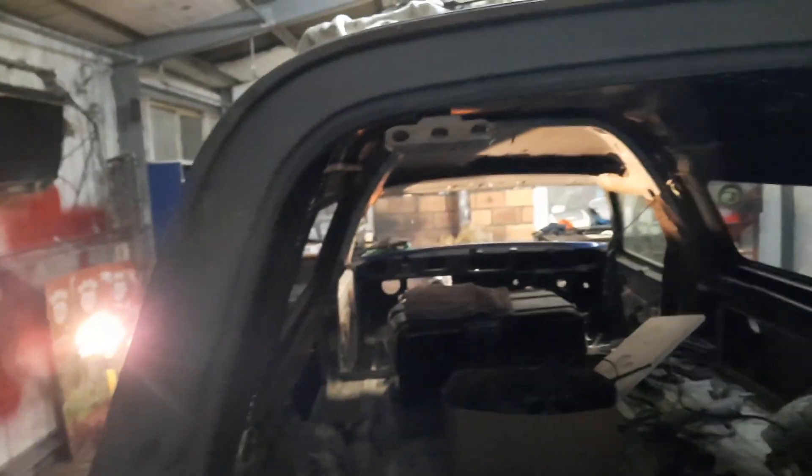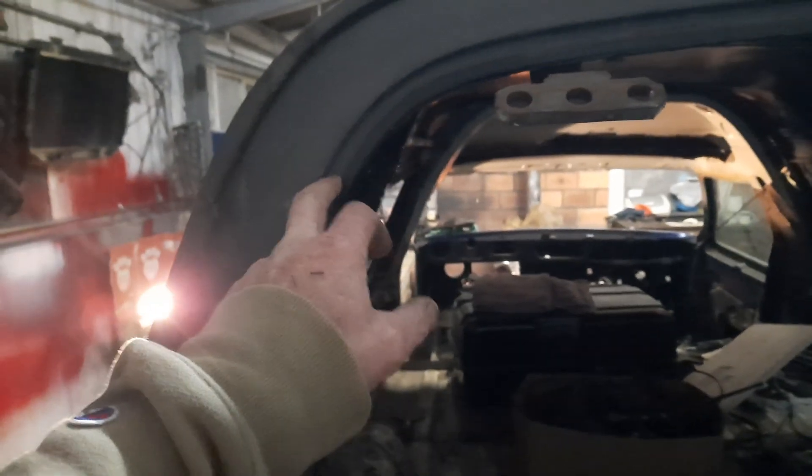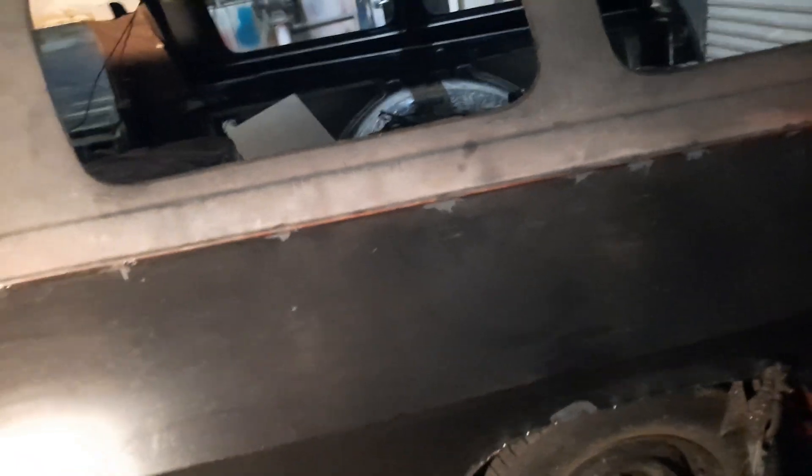Even when I got a one-piece tailgate that I made up — I made it exactly off the other side — when I put it on I had to take a bit off this corner here and add a bit to this corner, which means the whole body has been pushed over. And I think that is a big part of the issue: where I've welded the new panel onto the car isn't straight to begin with.